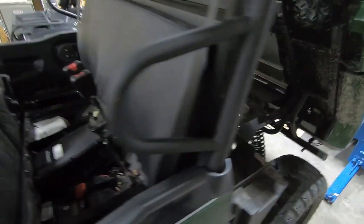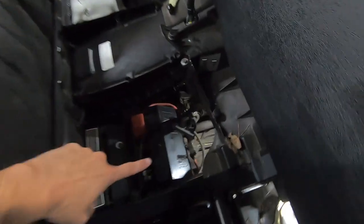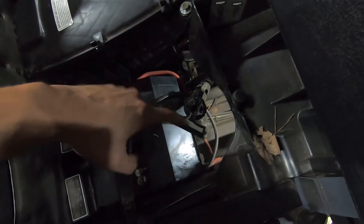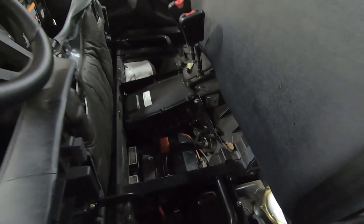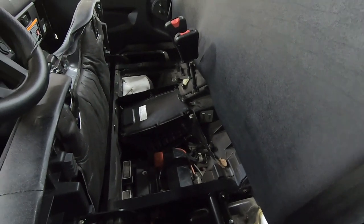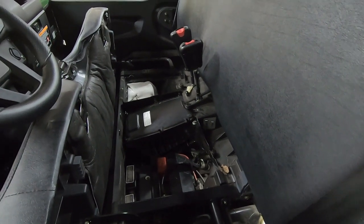Moving underneath the seat, you can see the dipstick right here — the white label goes on top and there's actually a sticker that tells you that. That is where I added all the oil. I used a funnel to keep everything nice and tidy, but it was a really quick process.